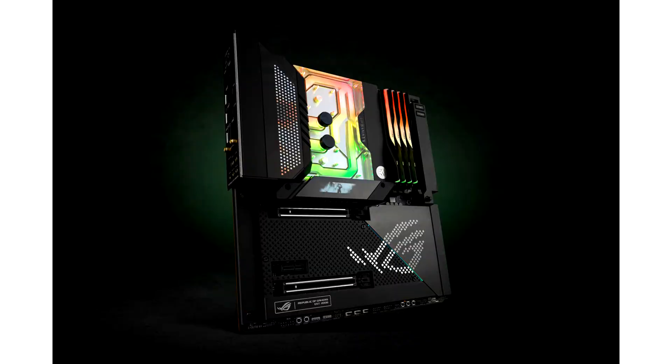EKHE announces Quantum Momentum Monoblock for ASUS ROG MAXIMUS Z690 Xtreme. EKHE, the premium liquid cooling gear manufacturer, is releasing the EKHE Quantum Momentum ROG MAXIMUS Z690 Xtreme DRGB, a new Intel LGA1700 socket-based monoblock belonging to the Quantum line of products.